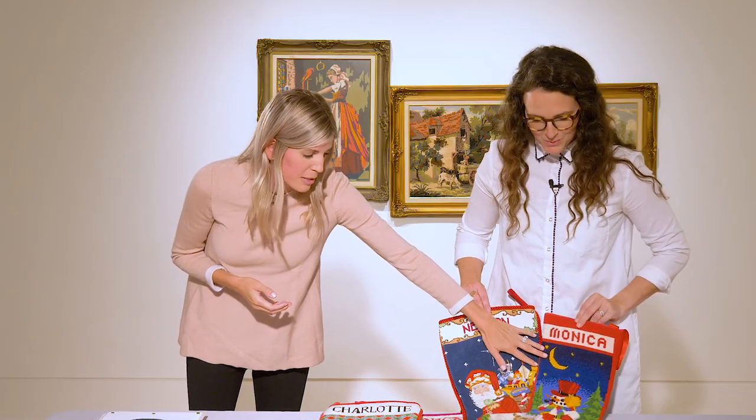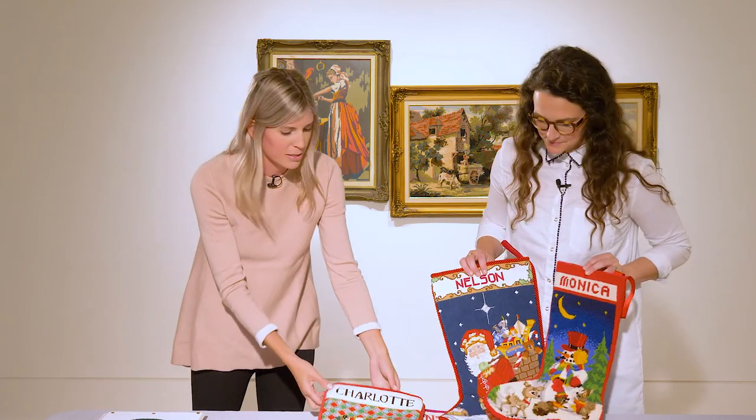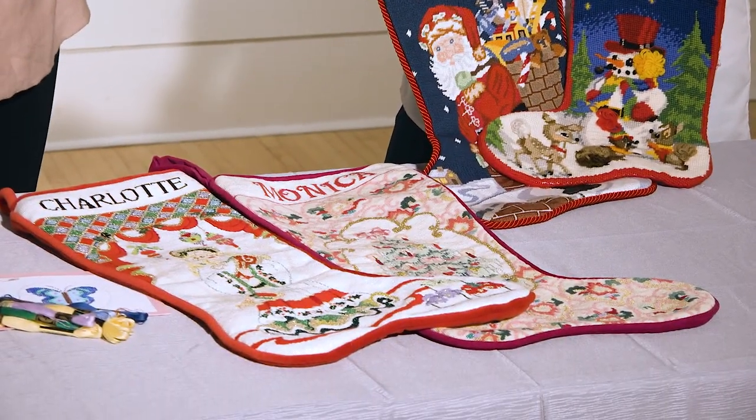And so you made these two — these are yours? Actually, my mom did this one when I was a baby, and then my grandma said she was going to do the bigger ones for all the kids. So this is the one my grandma ended up doing, and I did this one for my husband after we got married.